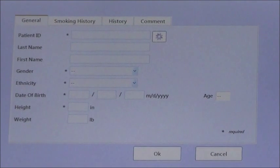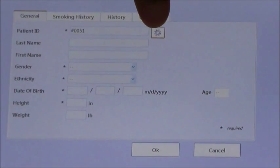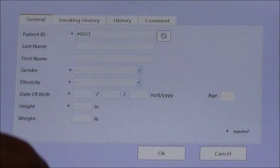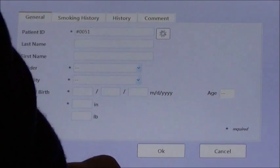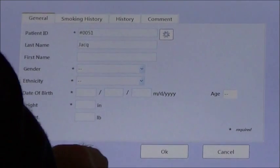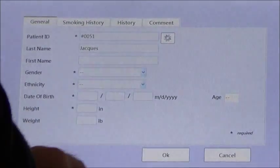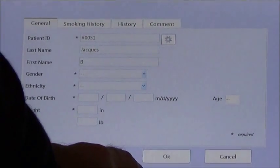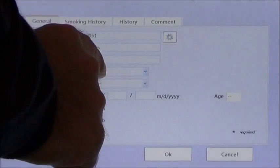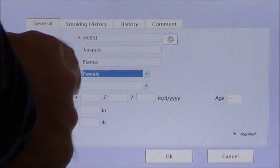From here, you enter the patient information beginning with patient ID. The device will automatically assign an ID number if you like, or you could enter any number you like. Name is optional, but we will enter Bianca's information here. The gender, ethnicity, date of birth, and height are all very critical — they need to be entered correctly.